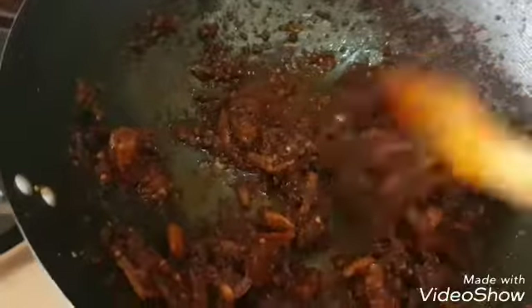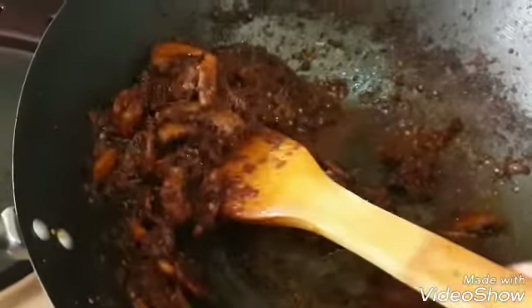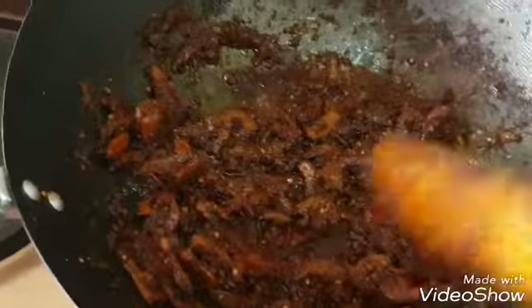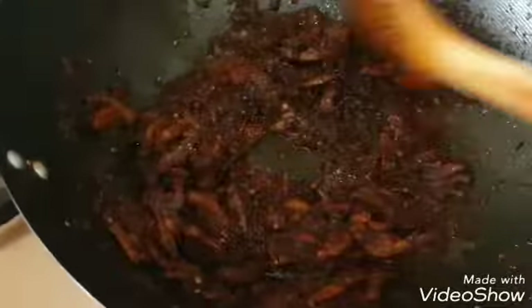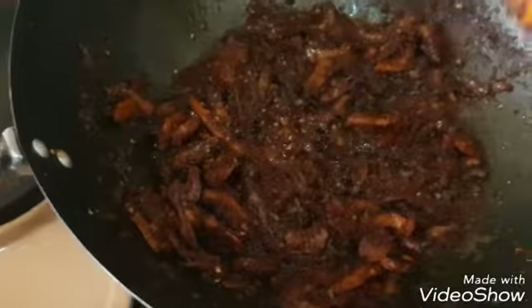Imagine serving these with our coconut beans — it is yum! So that's it. Go and enjoy. I'm going to enjoy this myself.